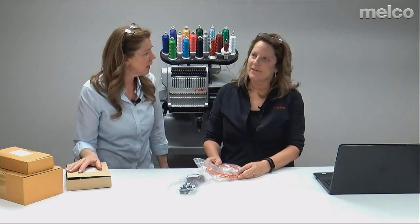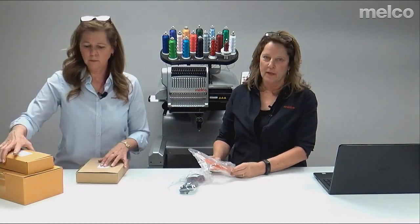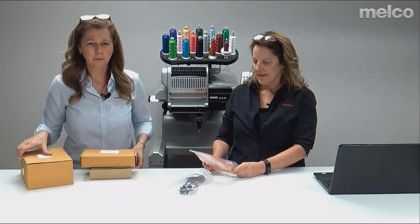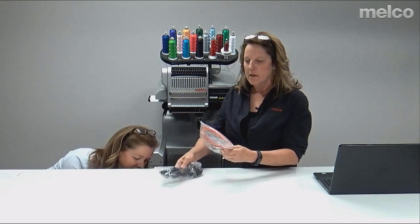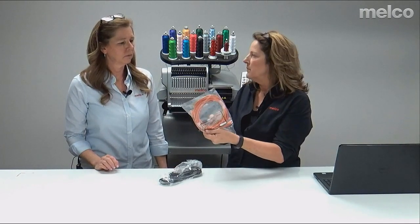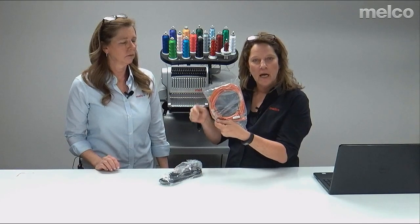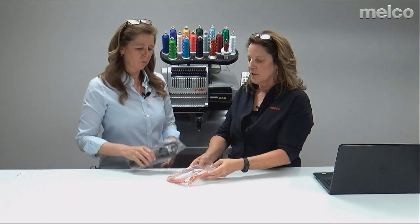We have Nate in the background doing camera for us, and Scott and Mike are in their offices fielding questions. Back to the cabling: you get a power cable that goes on the back of the machine. There's also the cable that goes from the machine to your computer — you have to have this hooked up so you can send designs to your embroidery machine. Super important.